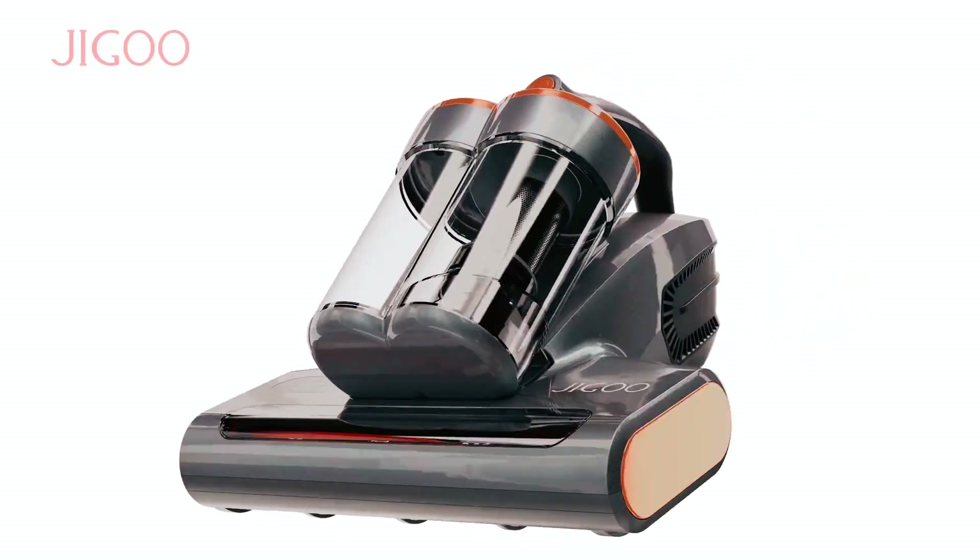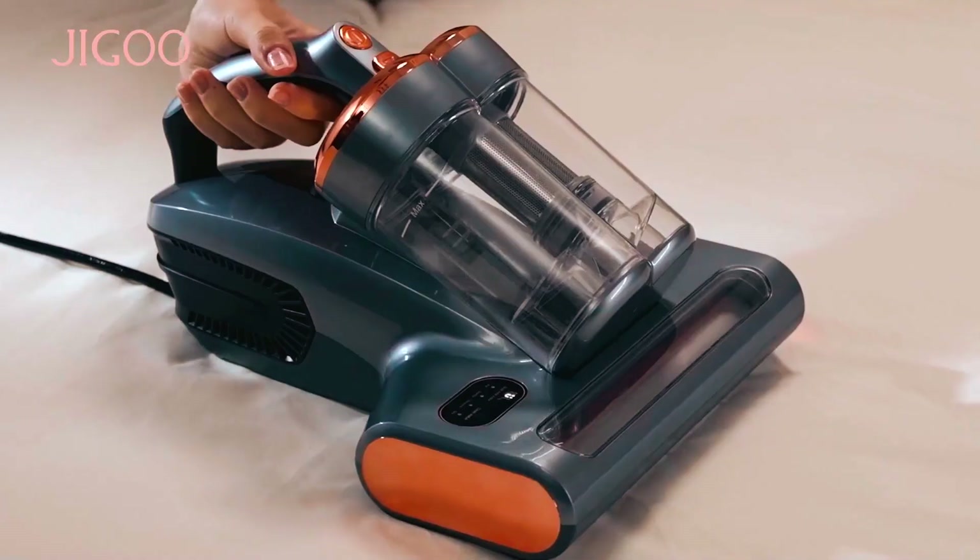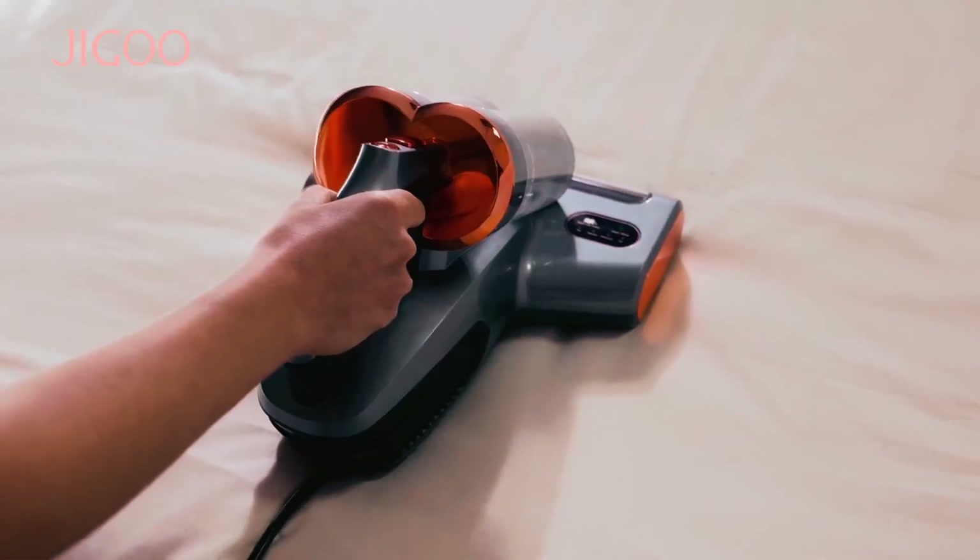Bye for now. We hope this video on the top 5 best vacuum cleaners for mattress to buy will help you find your best fit.